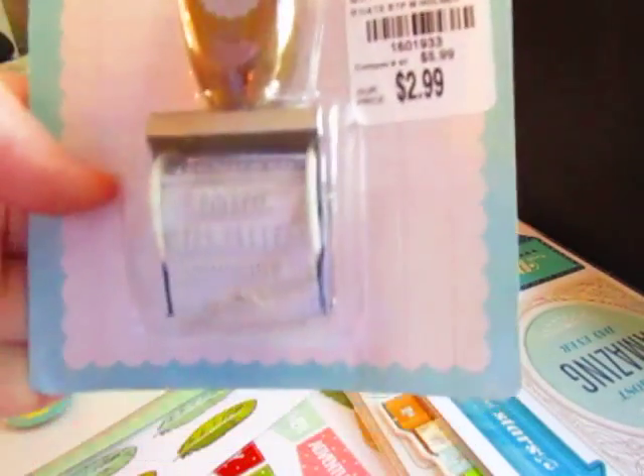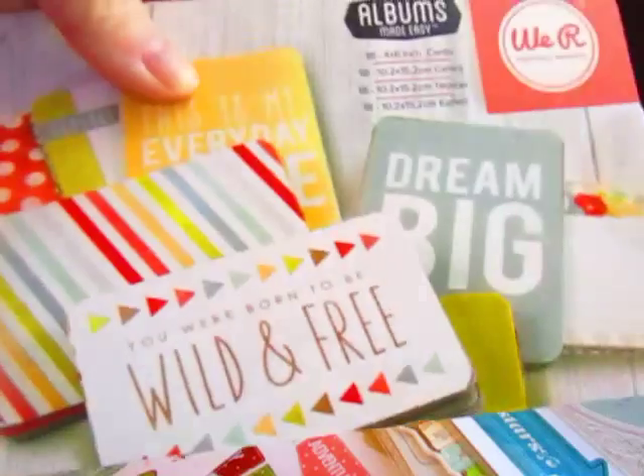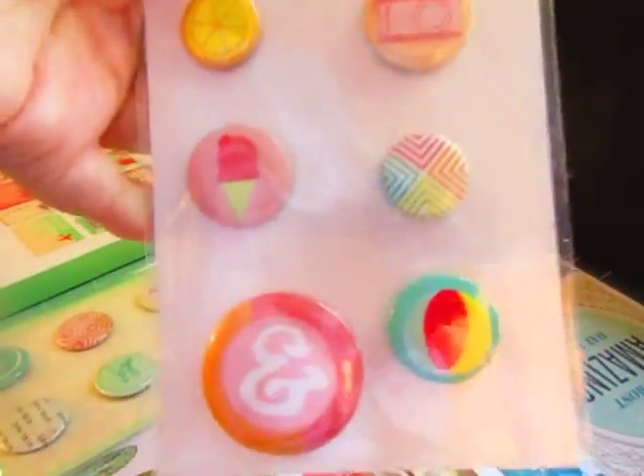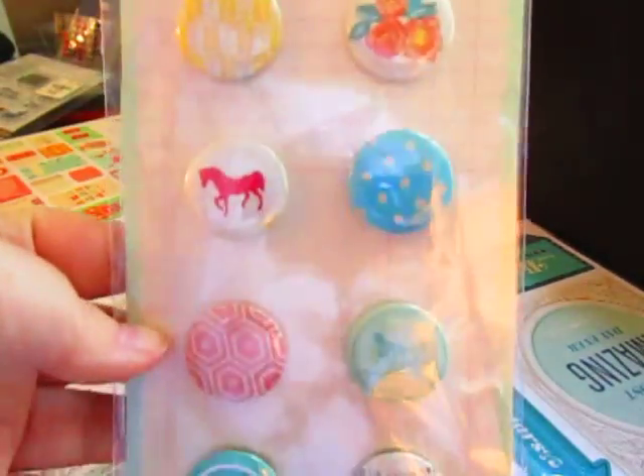It really, really helps you focus on your old stash versus the new. Normally when I do stash picks, I kind of mix, but soon I'll just be doing some old stuff — just all old stuff.